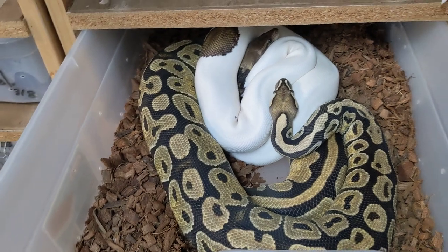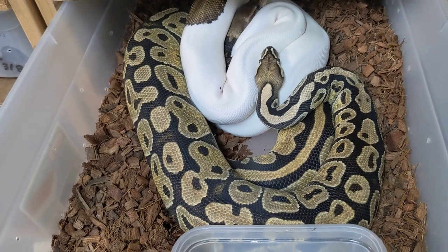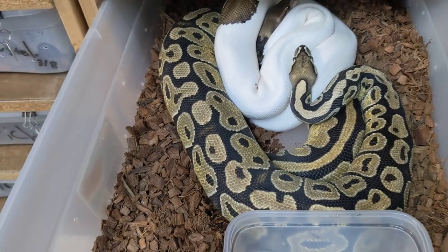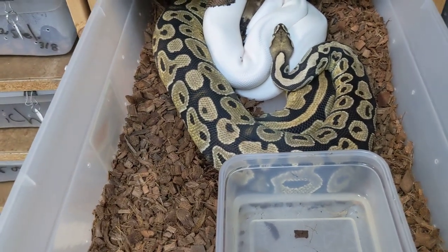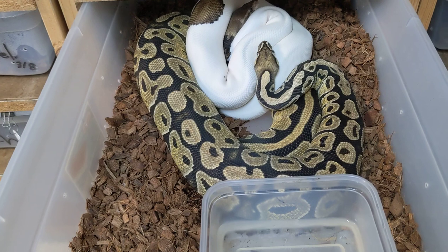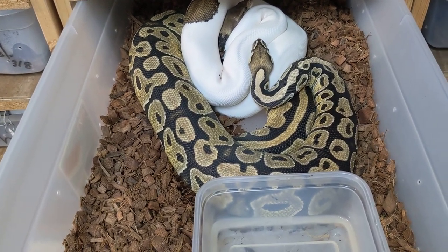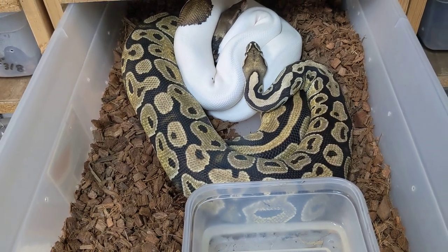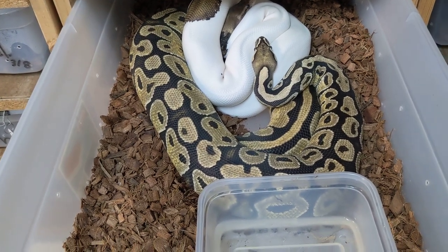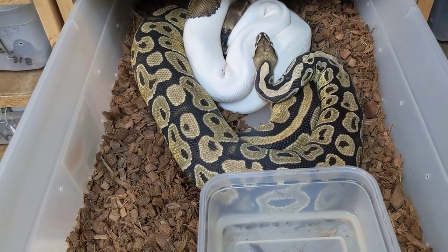Our males — we usually do start introducing males fairly small, 400 or 500 grams. But we don't really expect a bunch of great locks at that size. We have noticed in our collection that no matter what size our males are, the first month or two that we're trying to pair them with females, we don't get very many locks from them. So we figure: start them a bit earlier than we actually need the locks. Then by the time the locks are most important for the female, the male is in the groove with his hormones up and ready to go — usually locking a bunch by 600 or 700 grams.